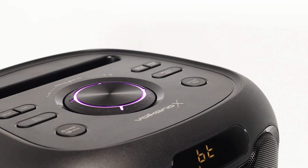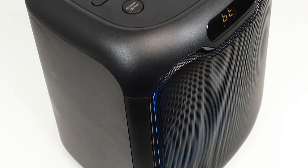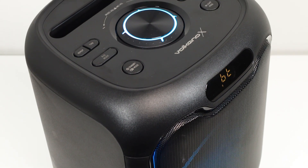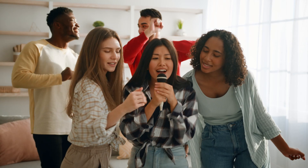Another great feature of the Volcano X VXC 200 is its versatile connectivity options. Whether you prefer to stream music wirelessly via Bluetooth, plug in a USB drive, or even connect your device directly through an AUX input, this speaker has you covered. Plus, with its built-in microphone input, you can easily turn your speaker into a karaoke machine and sing your heart out with friends and family.